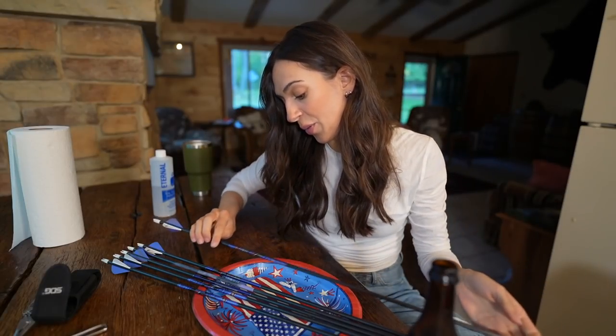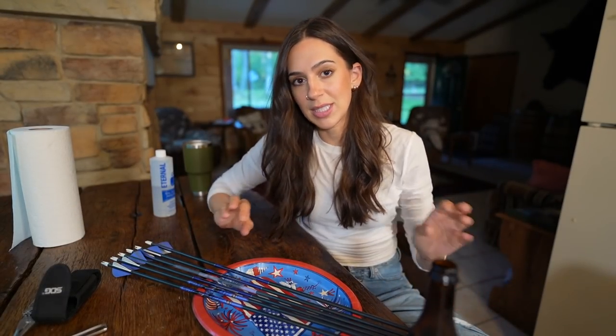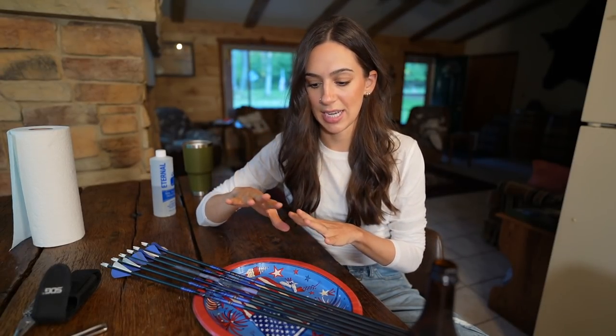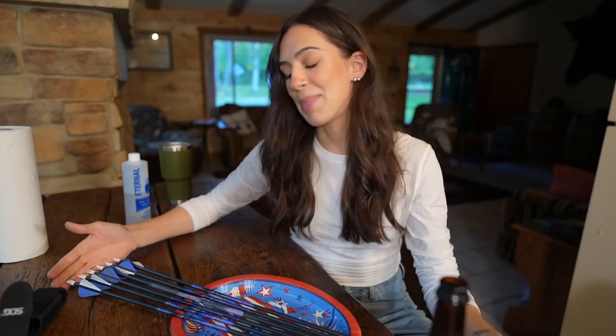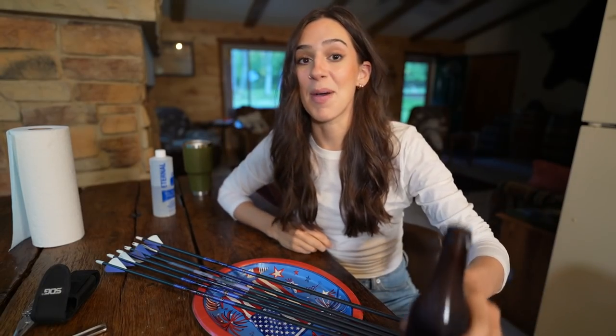The reason why I need to build and change these arrows is because I've decreased my poundage from elk season. My intention this year was to go as high poundage as I possibly could for elk, and now that I'm into whitetail season I'm going to decrease that poundage - dial it down. I already have decreased it, but I just need arrows to shoot from it, so that's what we're doing today.